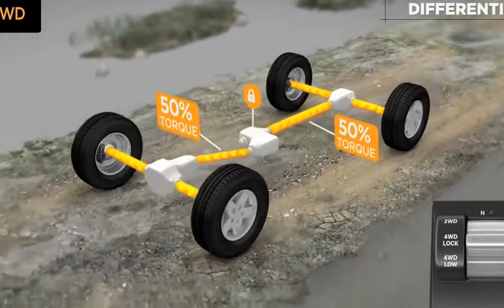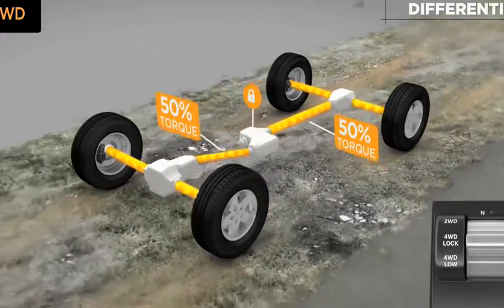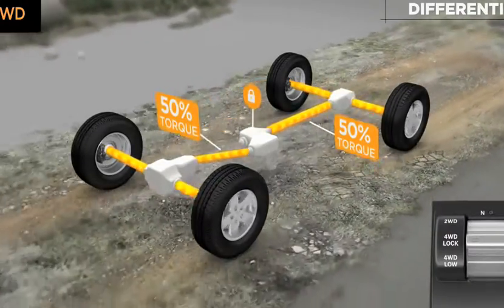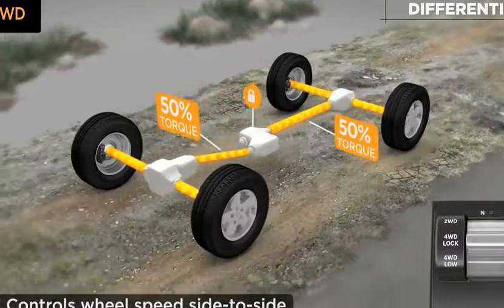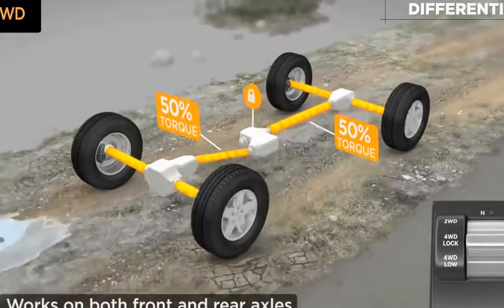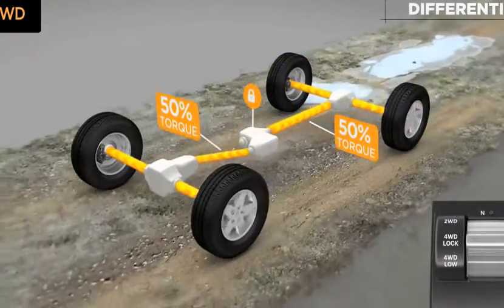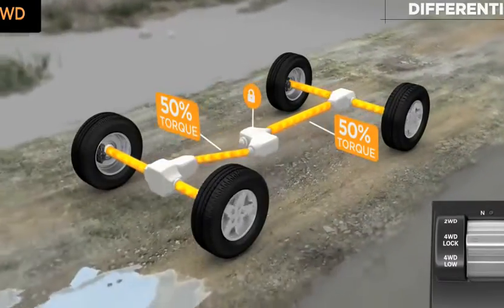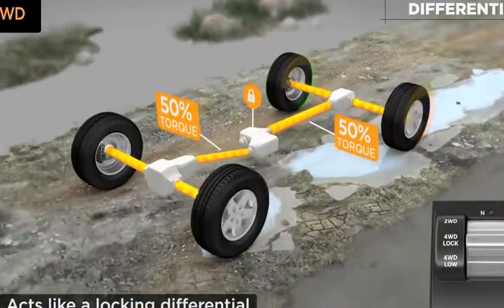Brake lock differentials, a special feature of traction control, is active in four-wheel drive lock and low range for greater traction when rock crawling or through severe off-road terrain. Brake lock differentials, or BLD, automatically controls wheel speed side to side across a driven axle. It works on both front and rear axles. The system doesn't care how fast the wheels are turning, just that they're turning at the same speed. It provides improved traction capability, similar to a locking differential, but does not require a change in driving style.